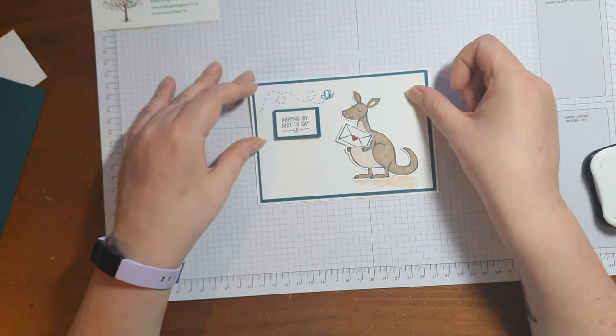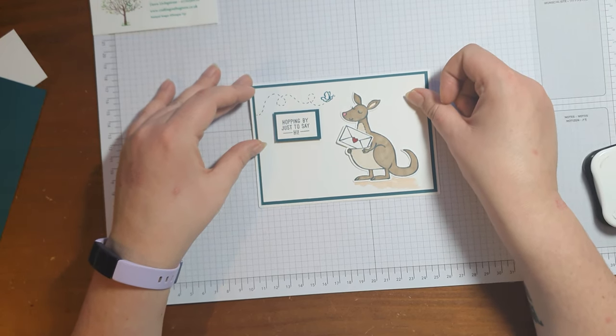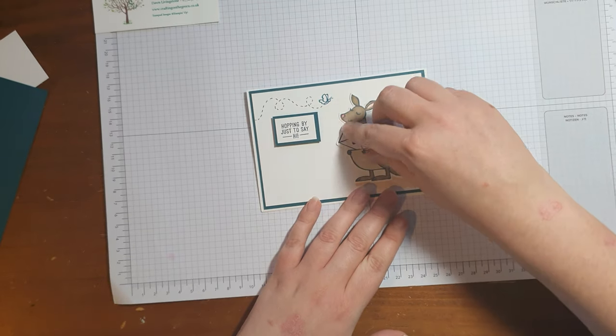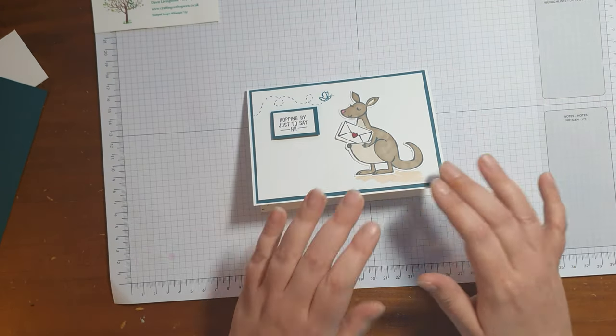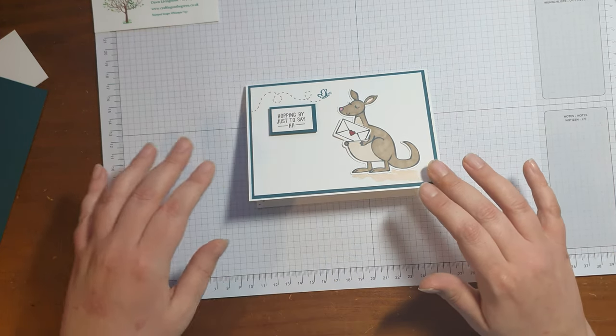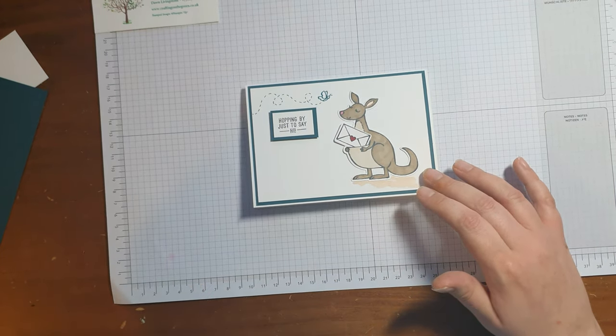And there we go — that is card number three from the January Craft Kit. I hope you enjoyed making this one; I love the little surprise on the card. I will see you for card number four very shortly. Thanks for watching, bye bye!